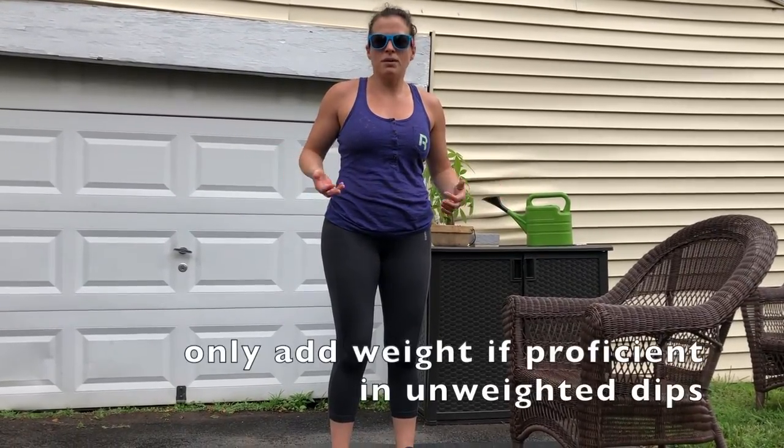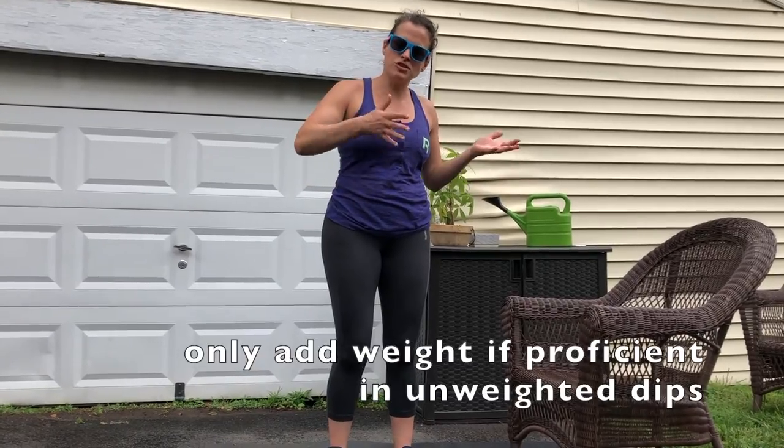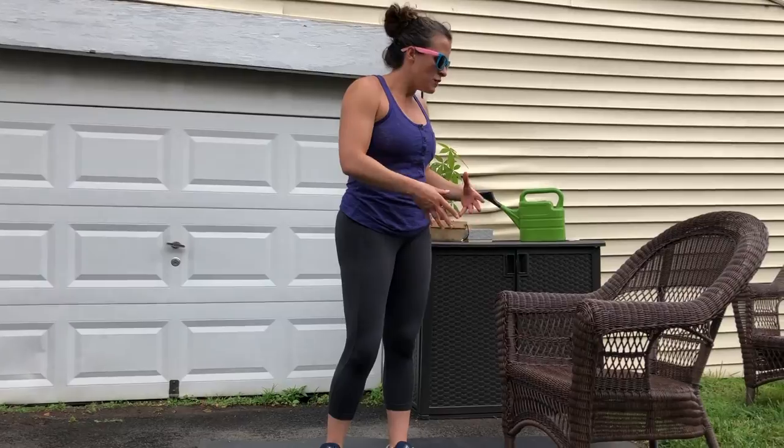The RX version of the dips today is a weighted dip. If you are on your rings you're going to need a belt or something tied around you where you can hang a plate from. Now if you can't do a regular dip without weight, then don't do a weighted dip — practice your actual dips and try to build up to being able to do it with just your body weight. The same things apply if you struggle with just doing dips on a chair — you can even bend your knees if you need to. We want the reps to be challenging for you but not to the point where you're losing all of your form and technique. The intent is to strengthen but still have good movements.